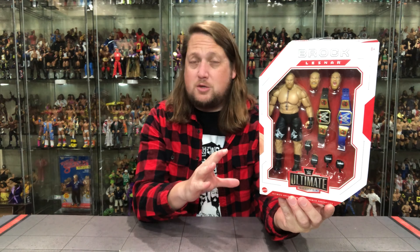Today on the channel we've picked up a one-way ticket to Suplex City with the latest Mattel Ultimate Edition and Brock Lesnar.